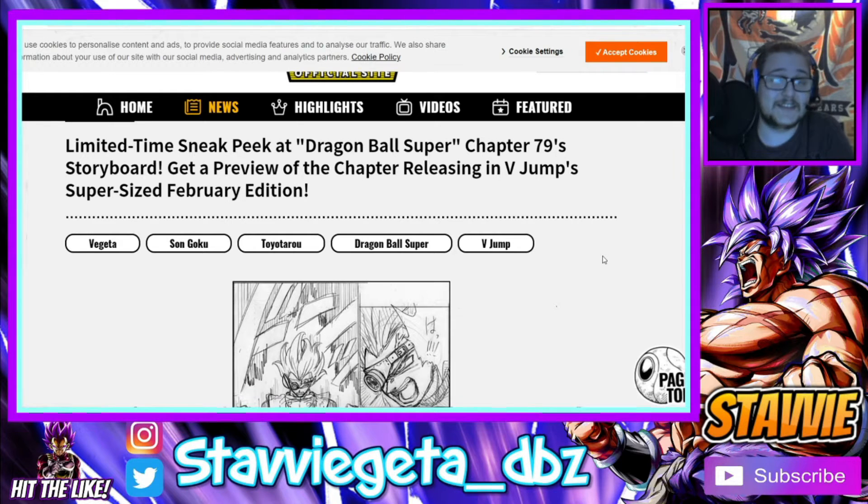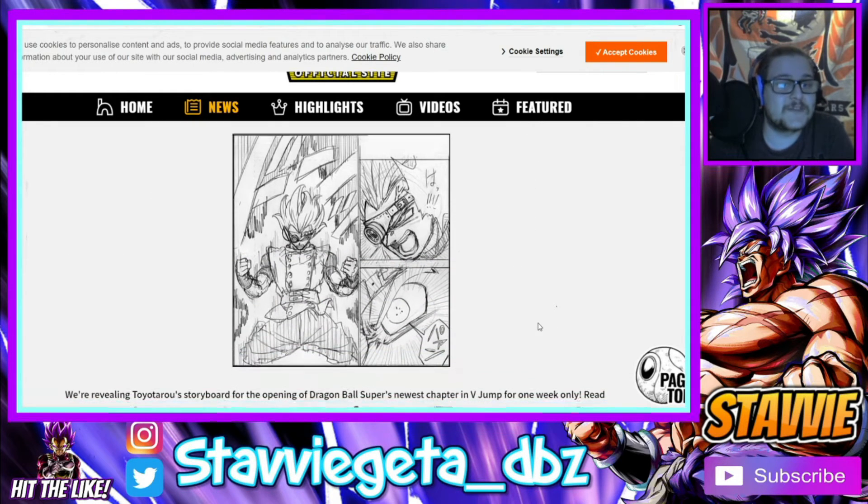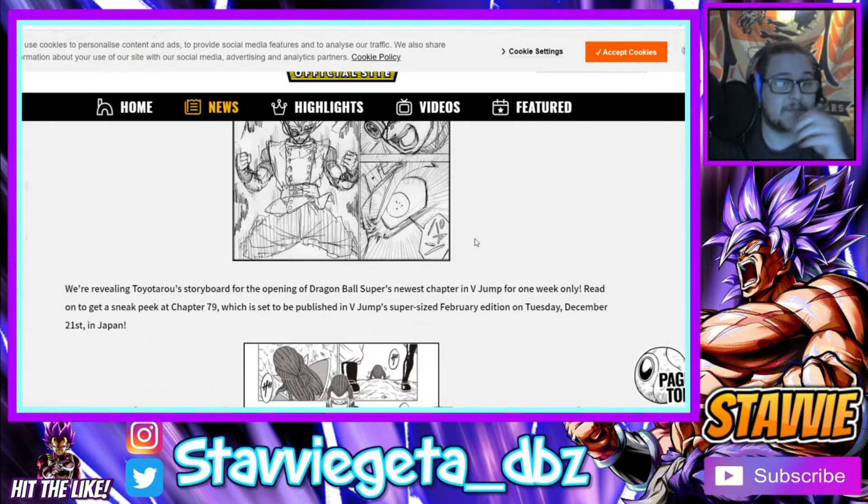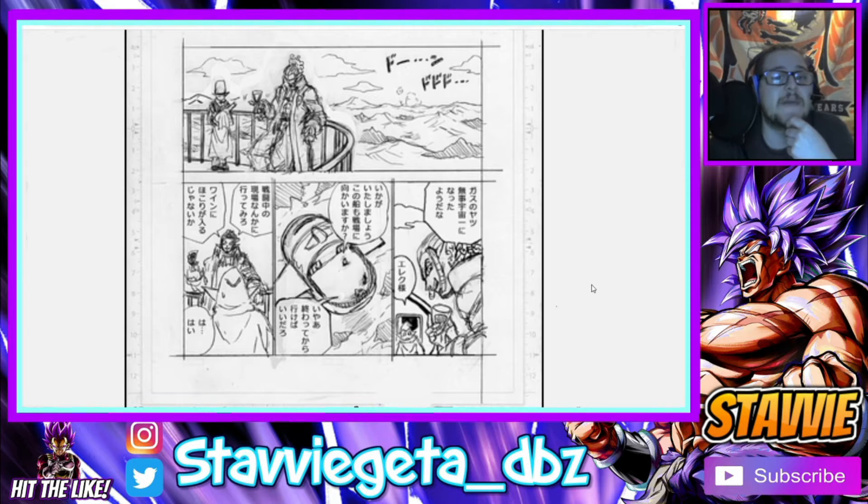These panels look great. First off we have this one they're featuring — I used it in the thumbnail as well — and this is truly the most Dragon Ball-y that Granola has ever looked. It is the most like a dragon ball character he's ever looked, and it just looks phenomenal.